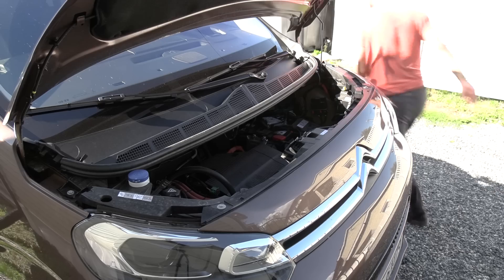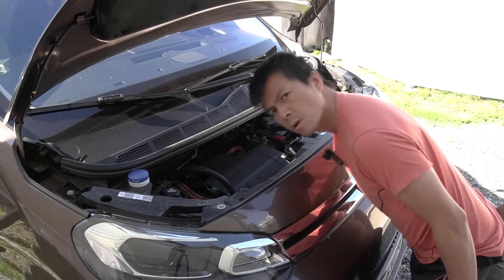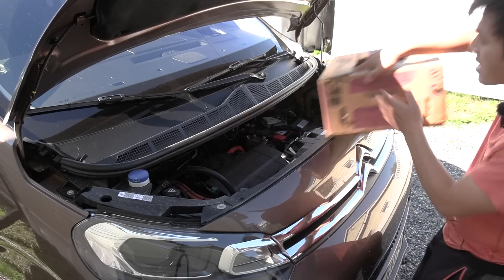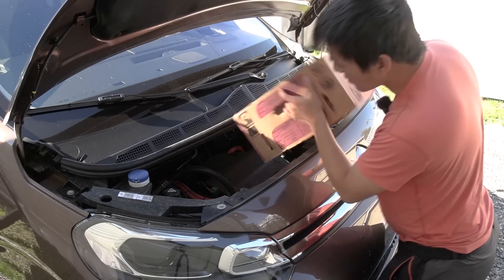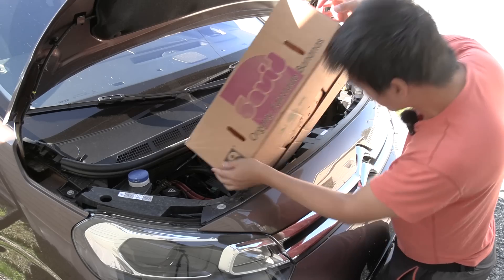Let me go grab some boxes just to show you what is possible. Okay, maybe not. I could almost squeeze it in here.